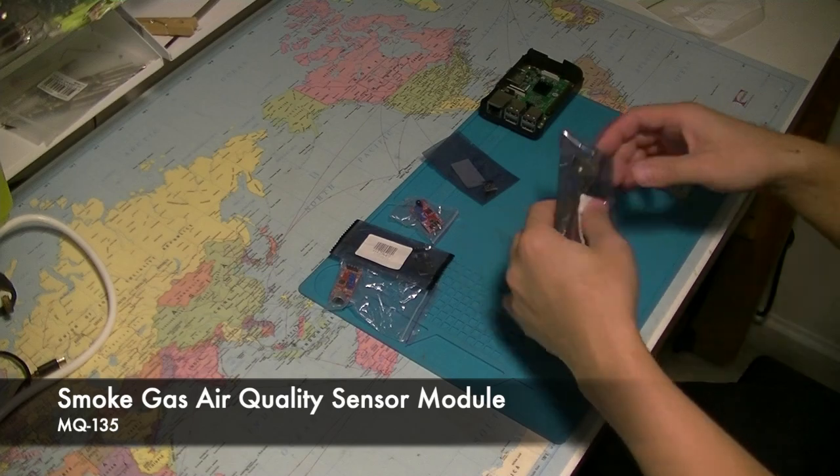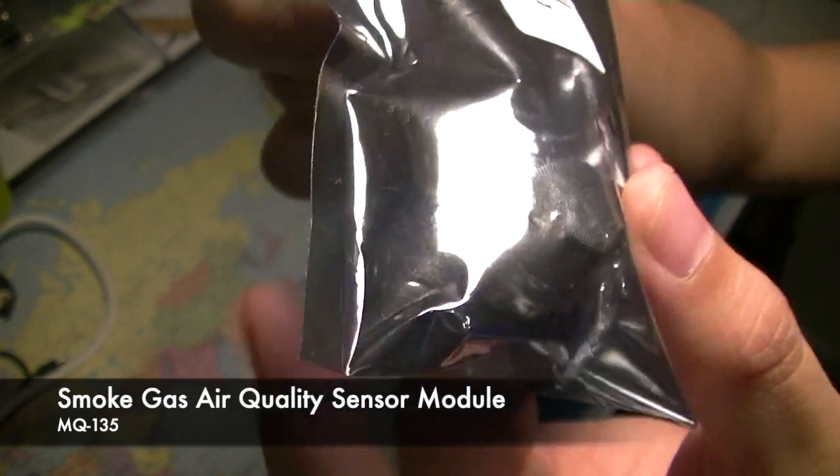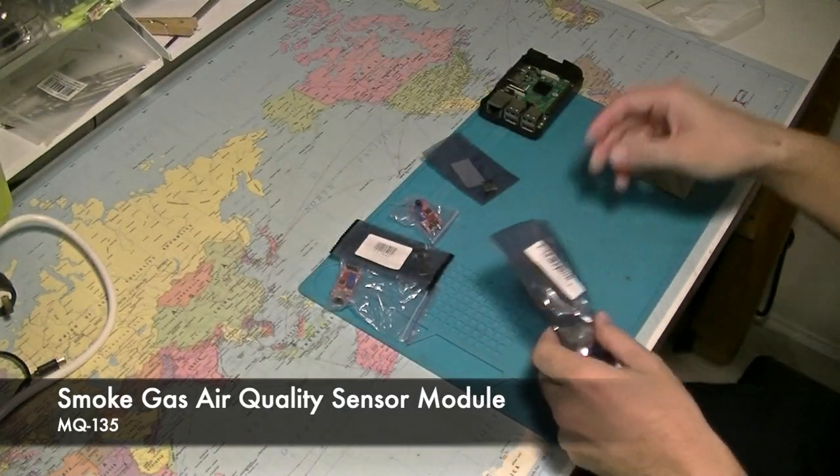I have a gas sensor here, but this particular model does detect smoke — however it's more of an air quality sensor. It's more for indoor use, so I think I may need to choose a different sensor.